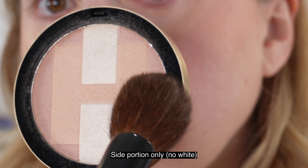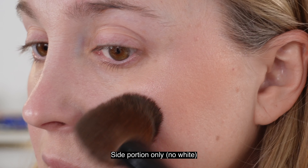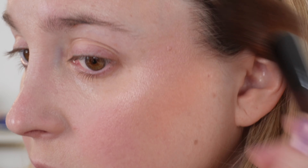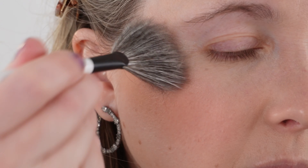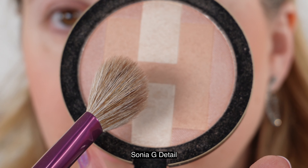Moving on to the highlighter: we also have 18 grams of product, made in Italy with a 12-month shelf life. I think this is an incredible highlighter. According to Hermes, this is an iridescent mineral powder trio of colors infused with light for a naturally radiant complexion. This time we have 90% of ingredients with natural origin. It also has the hyaluronic acid derivative and enhances all skin types, even sensitive. They actually have separate ingredient listings for the different shades.